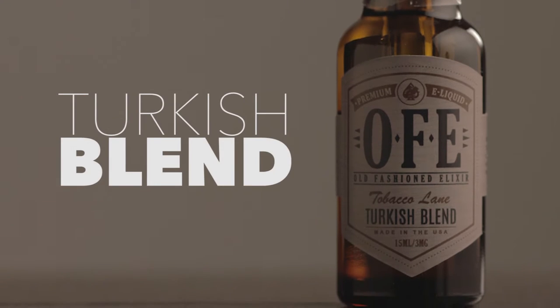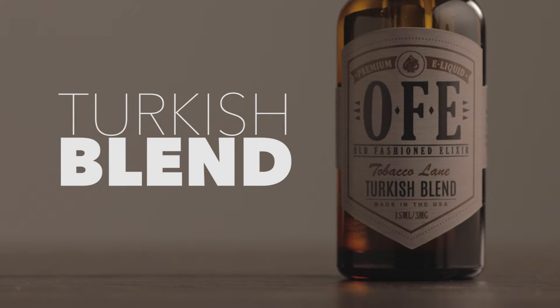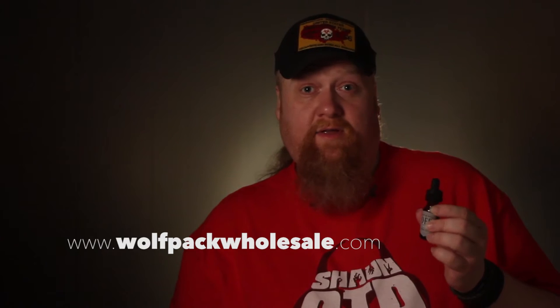So, this is OFE's Turkish blend. It and the rest of the Tobacco Lane flavors are supposed to be released on the 29th. Got a hands-on early, thanks to the guys over at Pack Juice. So, I'm looking forward to trying these out. Let's go ahead and start off with the Turkish blend.